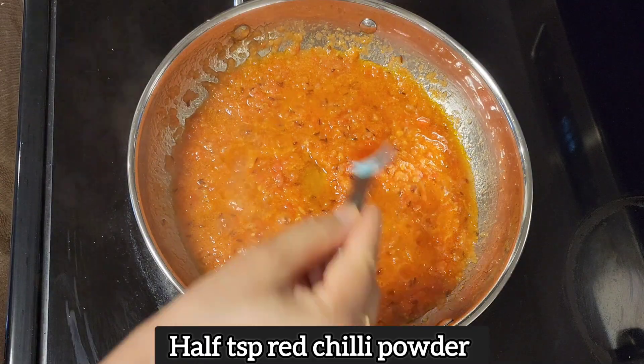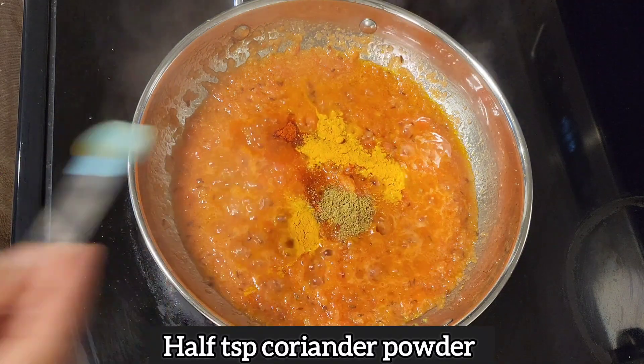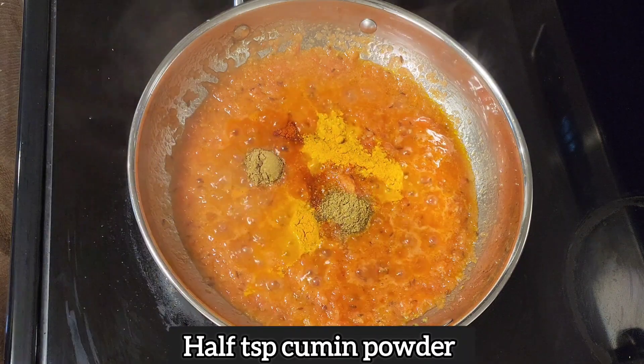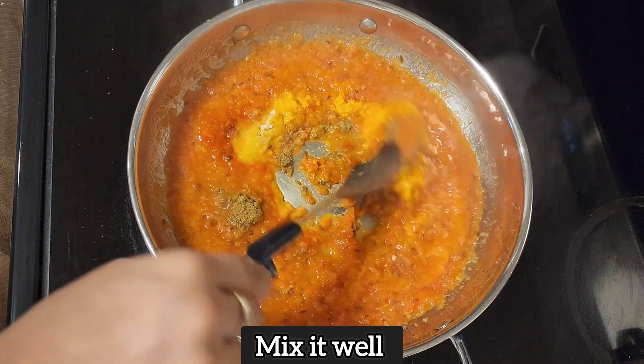1 small chomach lal mirage powder, 1 small chomach haldi, 1 small chomach coriander powder, 1 small chomach zira powder, 1 small chomach numak. Mix it well.